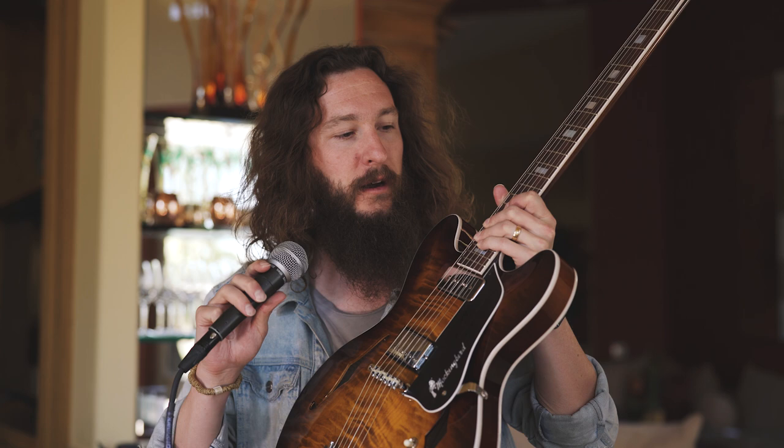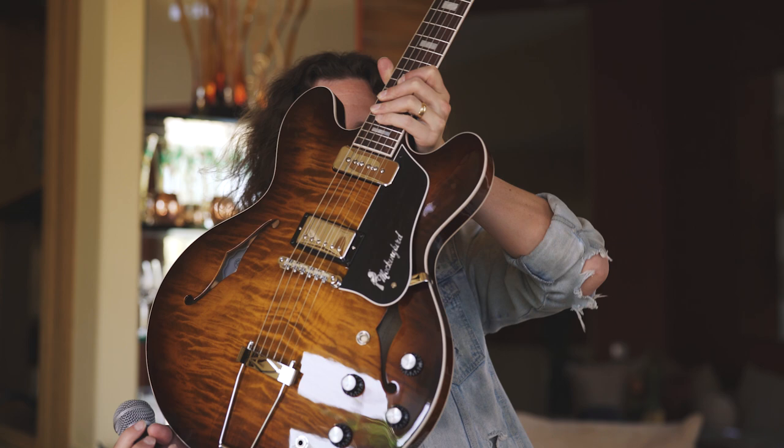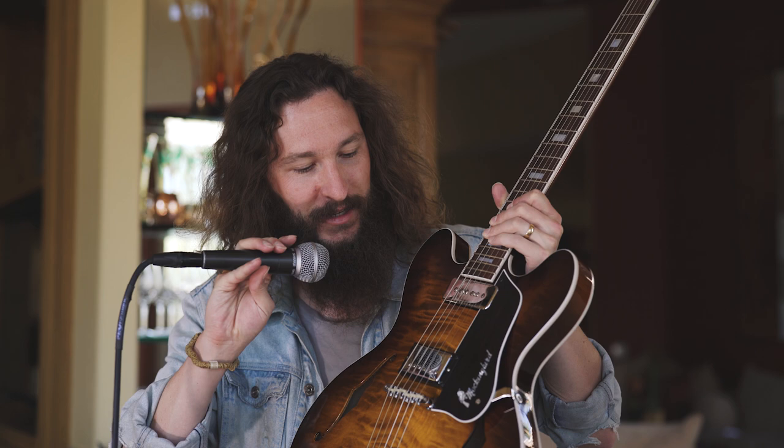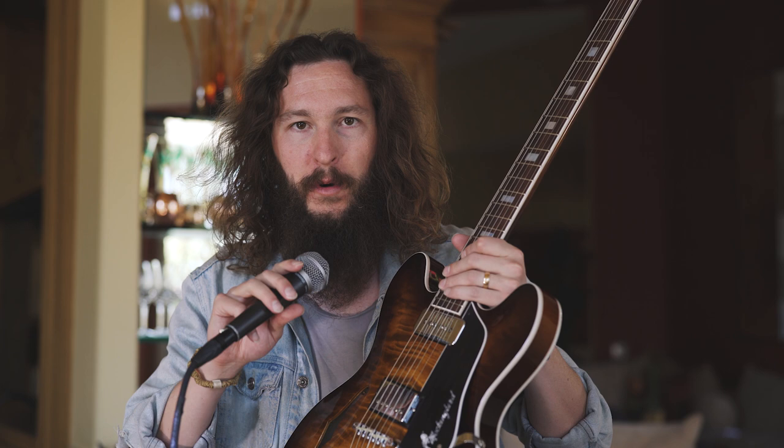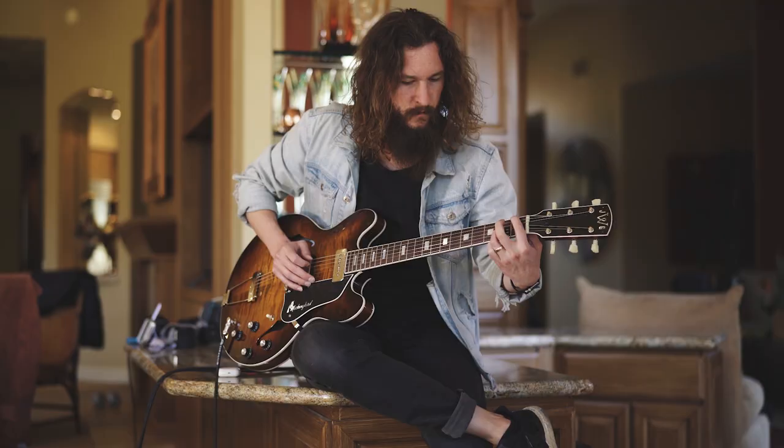I am so, so floored by how good these instruments sound — it is crazy. Specifically, he dropped off a Mockingbird and a Stella: the Mockingbird being his take on a 335-style hollow body guitar, and the Stella being a hollow body archtop kind of guitar of his own design. The first of those two guitars is this — the Mockingbird. What else in the world looks this good? This is gorgeous, and this thing sounds as good as it looks. You have a PAF in the bridge and a P90 in the neck. This guitar is incredible — it is an absolute work of art.